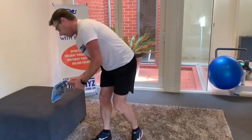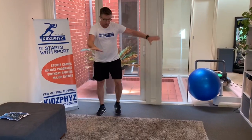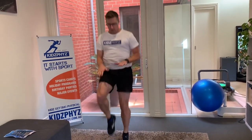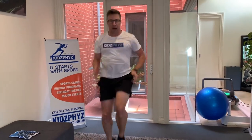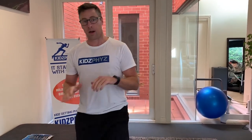Two more exercises to go. High knee running, exercise number six. You might need a little bit more space, and you're looking to get those knees nice and high, but make sure you are working those arms. As you can see, a little bit out of breath — that one is going to elevate your heart rate quite significantly, but keep working on those knees nice and high.